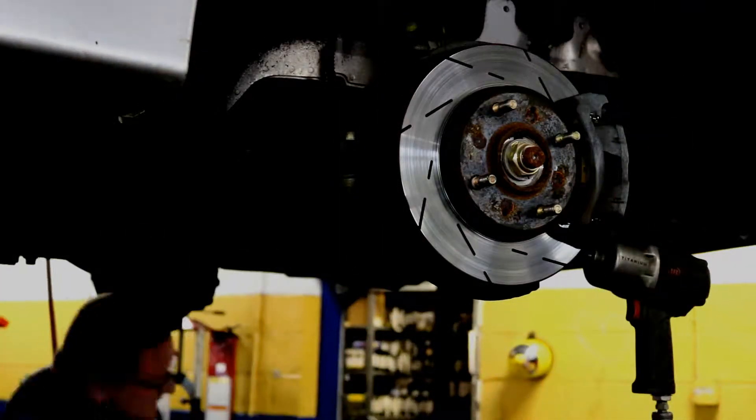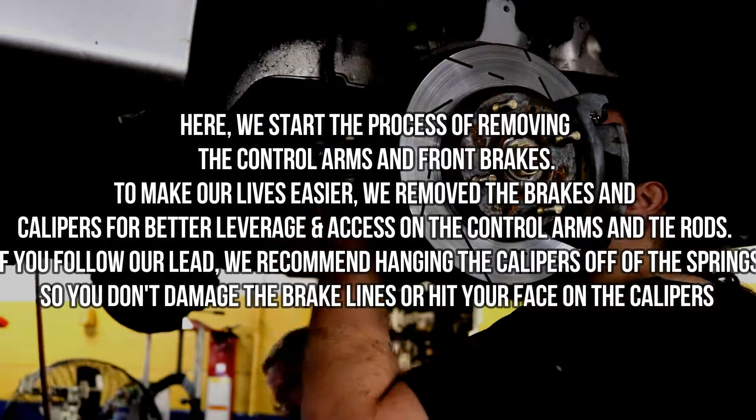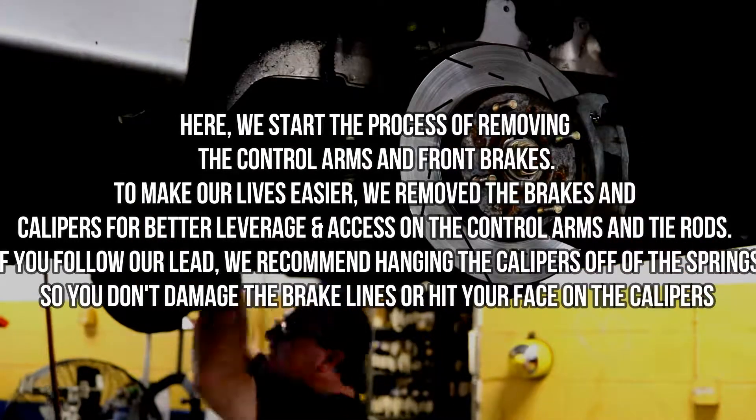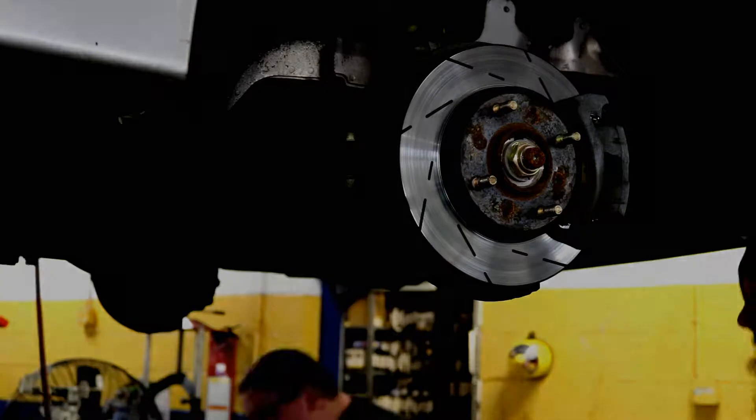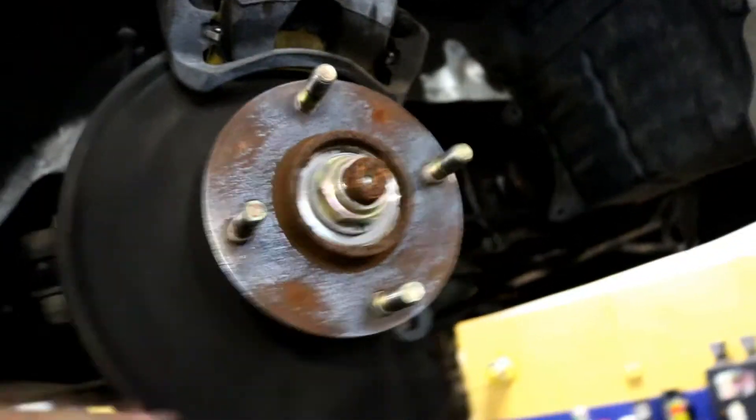We've taken the rotor off because we're also going to do brakes while we're here — just to make it lighter and easier while it's off. Now we've got to replace this outer tie rod. I had bought the inner tie rod with it but apparently it's good, so all we're going to take out is this, get the new arm on, and get this thing realigned so it's not shaking under 60 miles an hour. The caliper got set up there while we do the pads.